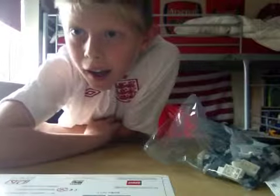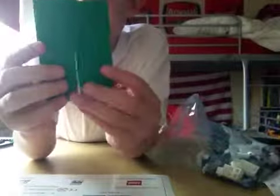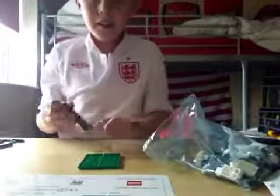Hey brick fans, today I will show you how to make a LEGO pool table. You start with two green four-by-twelve bricks and lay them upside down, then take a gray four-by-ten and place it in the middle of one so it's overlapping like that.